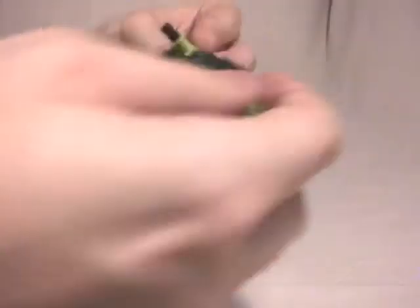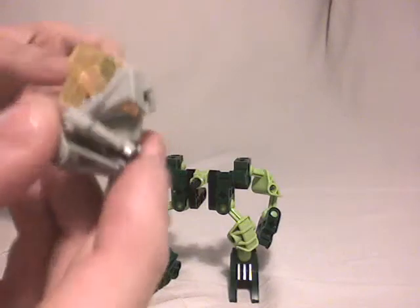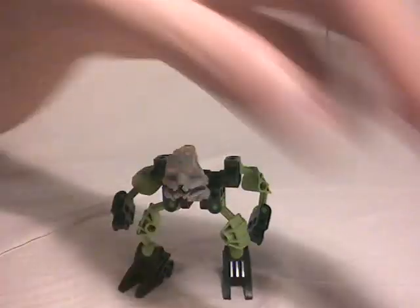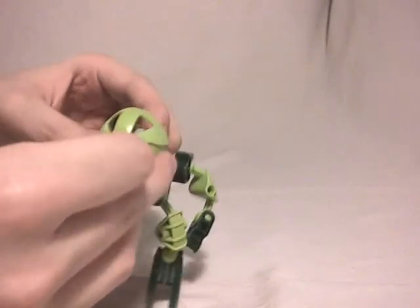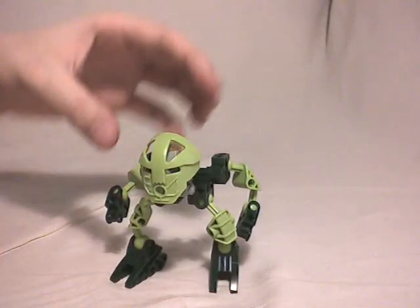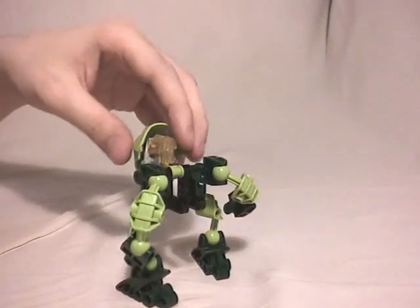Arms — quite simple. Now you have to take the mask, which is an older mask as you can see, and the canister which is going to be the lime green combo, because the color scheme of this character is lime green and dark green, as you can see right there. And here the Matoran is finished.